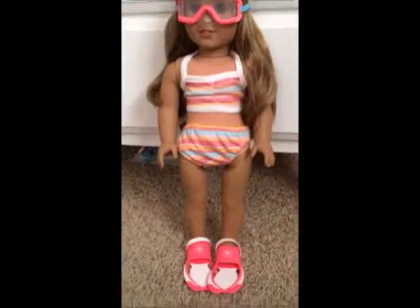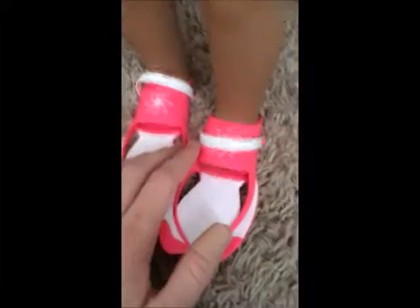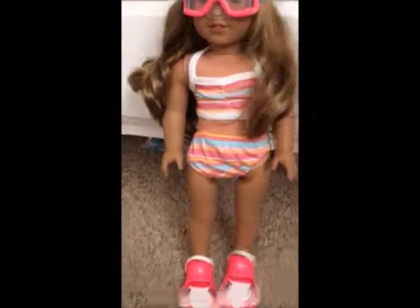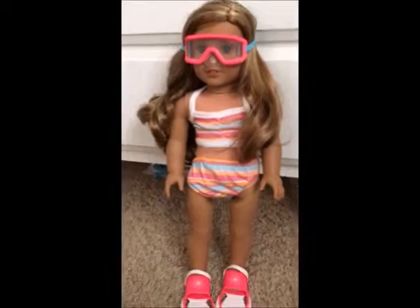The next thing I would like to show you are Leah's cute little flippers. They actually do fit the doll, so I'll show you that. Getting on these flippers was a bit of a struggle — they don't fit exactly well like shoes do, but they get on quite well. They look really super cute with those goggles. They are pink with a white background, they have little white straps and a little flower above each place where the foot goes. They have these little grooves on the bottom and a little hole right there. I think these are super cute and they go great with the goggles and with the beach towel.